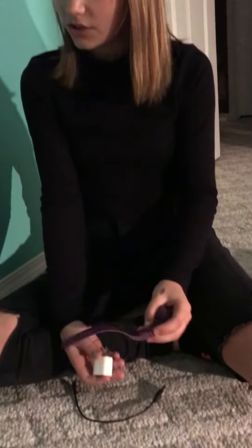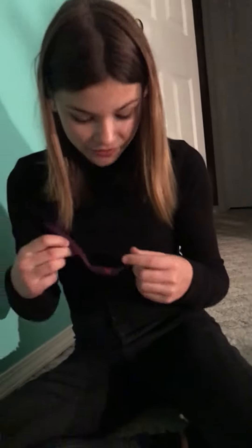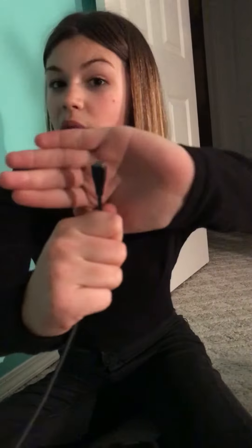Hello and welcome to a tutorial on how to plug in your... Fitbit. Okay, so first you're gonna need a block — this beautiful little thing — and this non-universal cord, because it only works for your Fitbit, and of course the Fitbit itself.